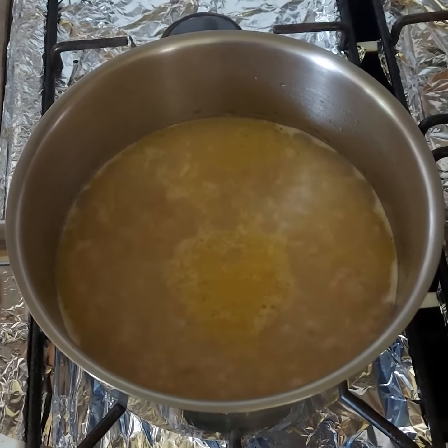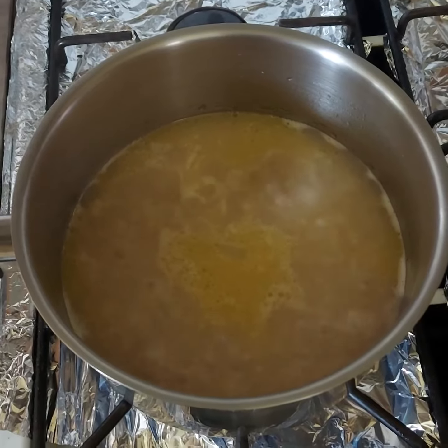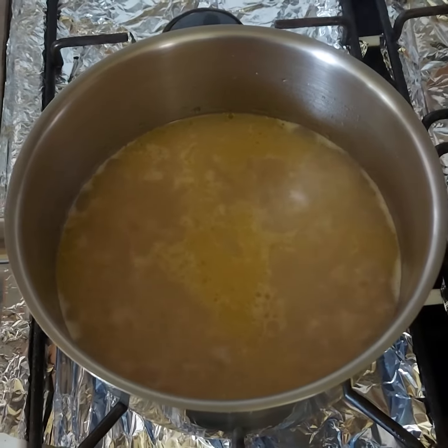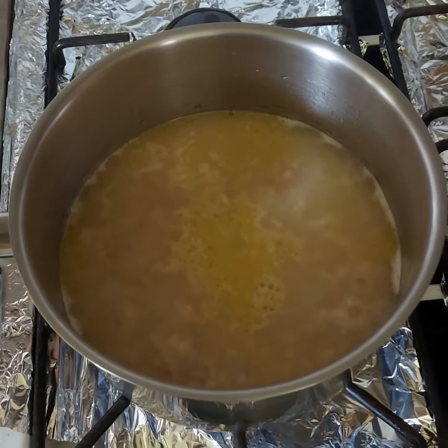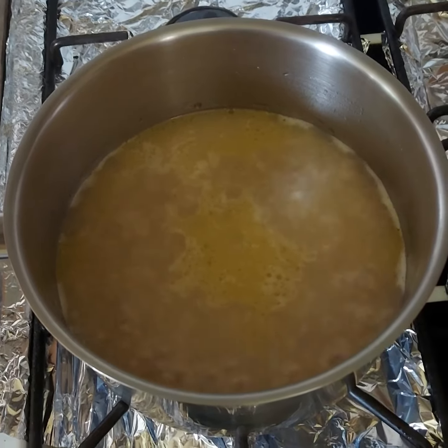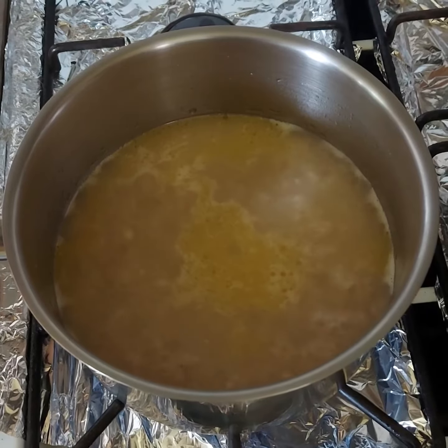Or half a cup of rice to one cup of water — that's the methodology to use. Then just cook this on a low stovetop until all the water evaporates.